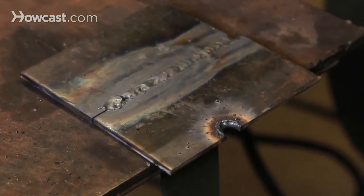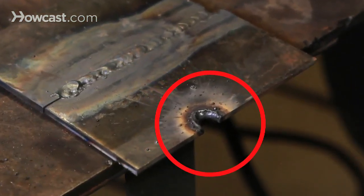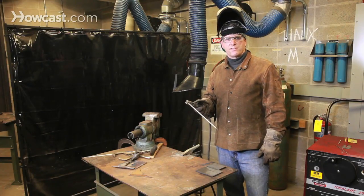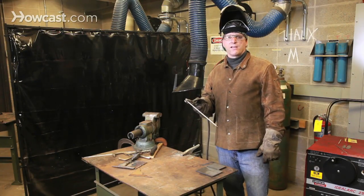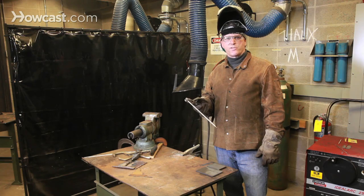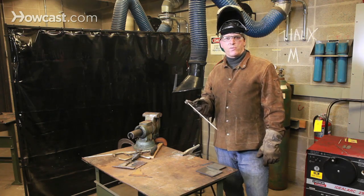Here you can clearly see what kind of damage can be done if the welding rod is allowed to stay in one place for too long. Another common problem besides the lateral speed of the welding rod is keeping a consistent distance between the tip of the rod and the work itself.